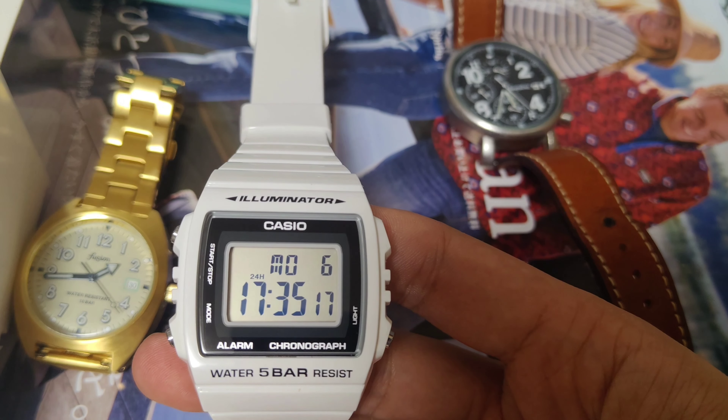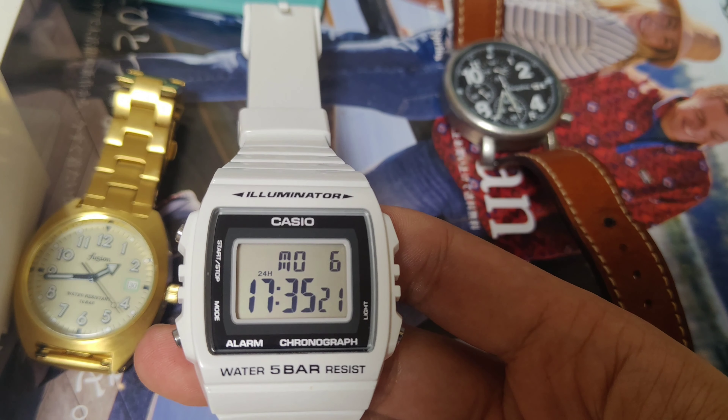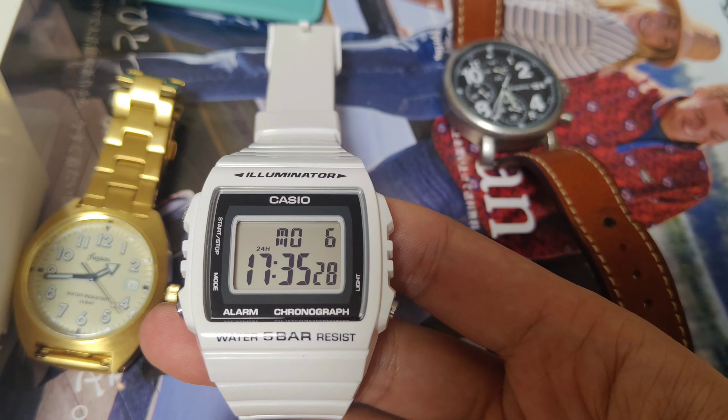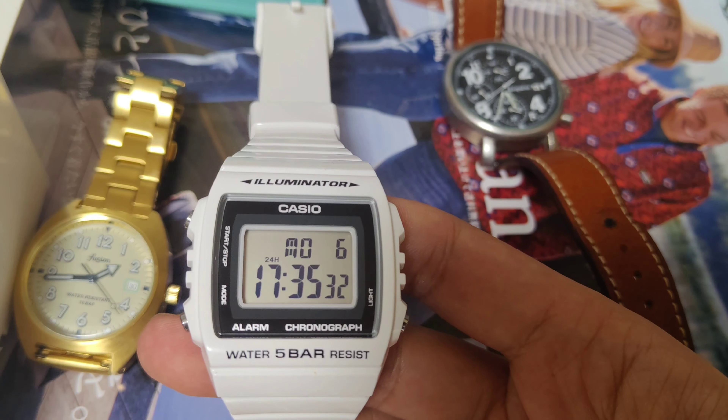The good thing is, although this one is relatively cheap, it has 5-bar water resistance. So I think this is a relatively good watch for the price.